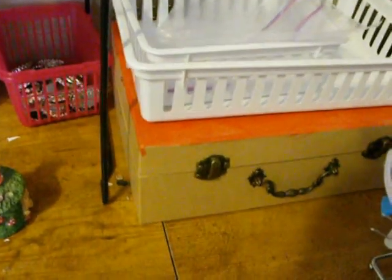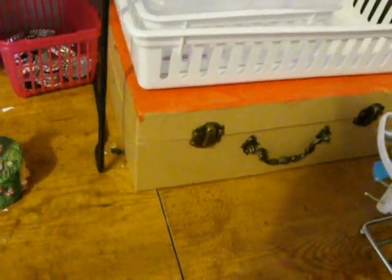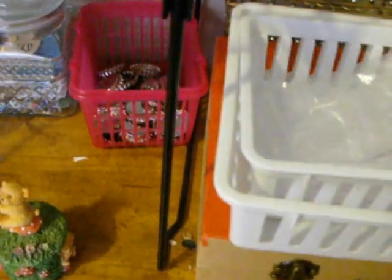This is a box that I started to work on and then just kind of put aside. At some point I'm going to embellish it, but I just haven't really gotten around to it. And these are just some extra little containers to store stuff in.